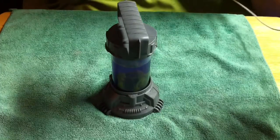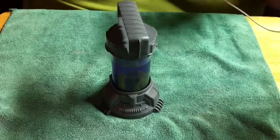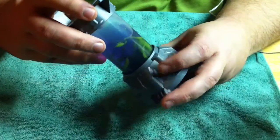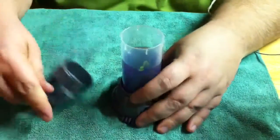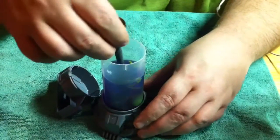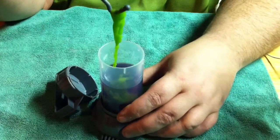Yeah, that's pretty much it. Take the lid off. Let's see if I go ahead and scoop some of this up. That's funky!